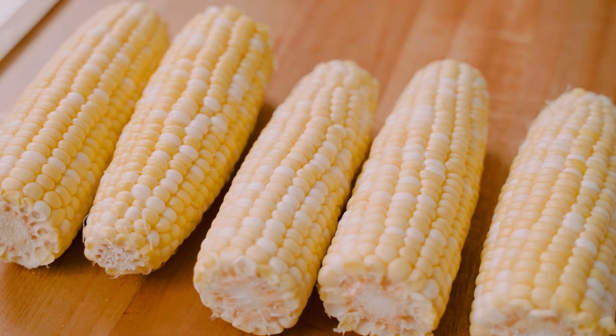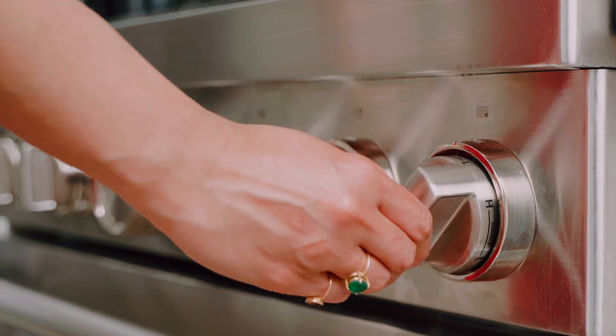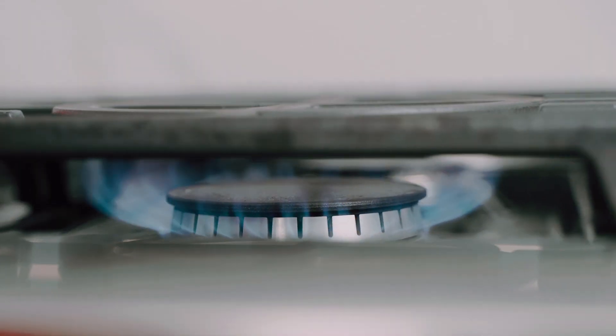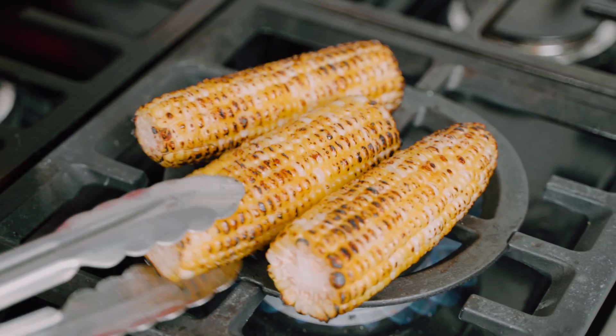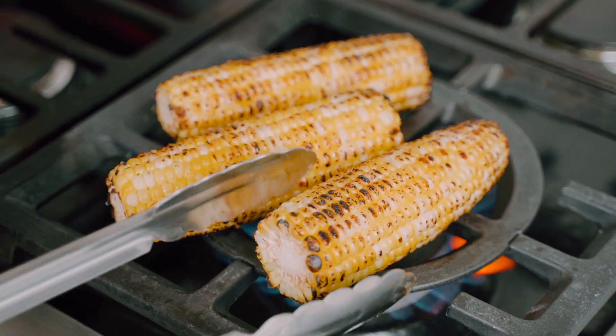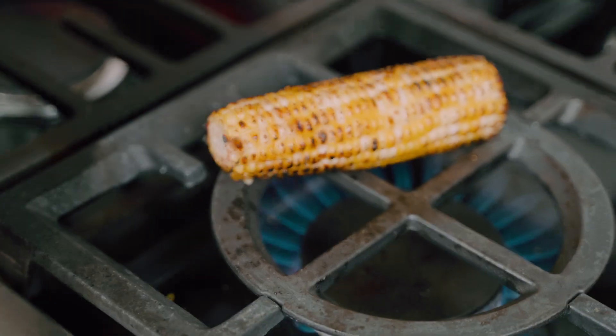I bought some sweet corn from the grocery store — it's already cleaned and ready to go — and I want to get a really nice char on the corn. You can do this one of two ways: either on the grill or, like I'm doing today, on the gas stove. I'm gonna light my stove and place the corn on, rotating it every few seconds to char on all sides. But don't sweat it if you don't have a grill or gas stove — you can easily steam the corn and it'll be just as delicious.